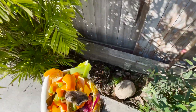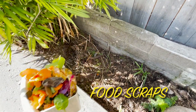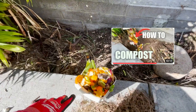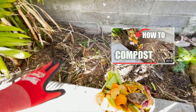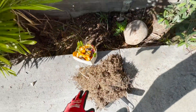Welcome back to Growing Organic. What we're doing today is we're going to bury some food scraps. If you watched my last video on making compost, this is where I dug a giant hole and I've been composting here, burying food scraps along with some dry leaves.